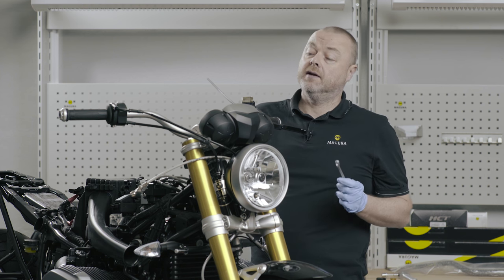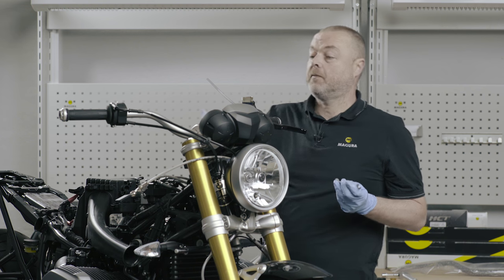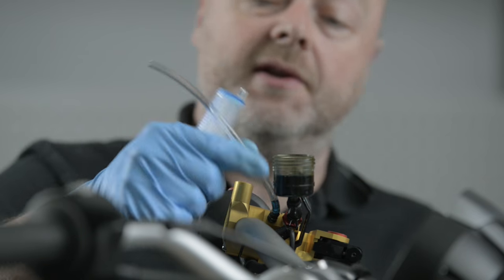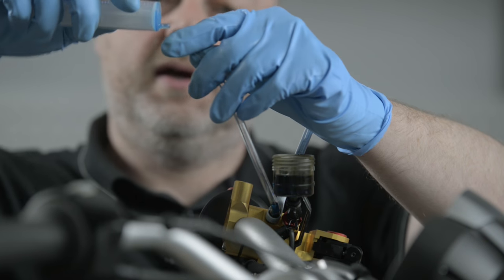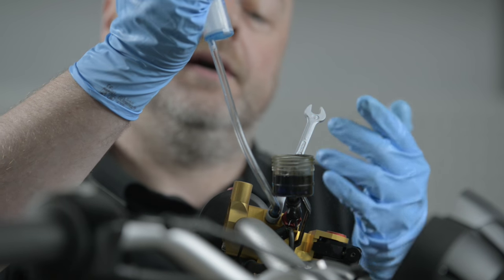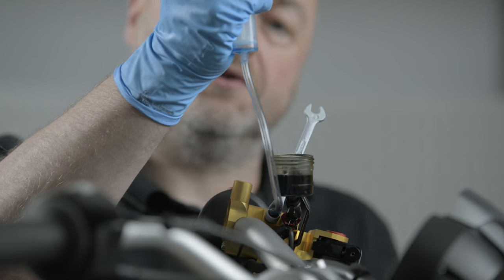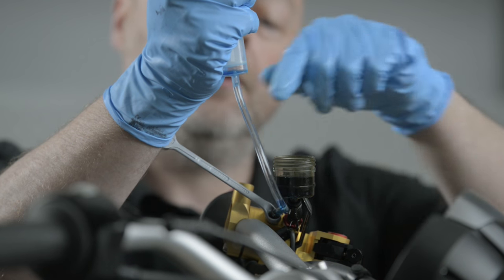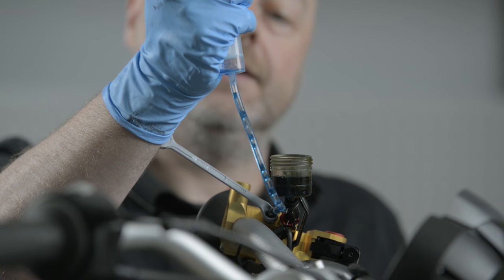To bleed the master cylinder, I first put a silicone hose onto the nipple, followed by an 8mm ring spanner and a syringe. If I open the bleed nipple, I want to suck the air out of the system. To do that, I simply lift the piston on the syringe to create a vacuum within the syringe, and then as soon as I open it, I get the air rising into the syringe.